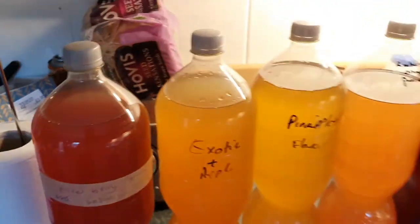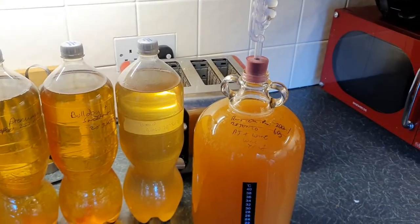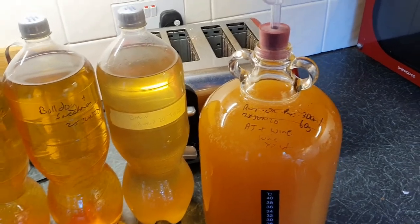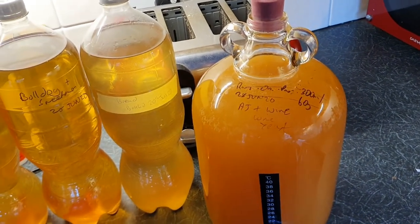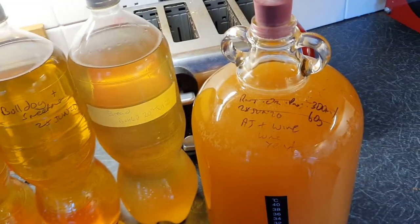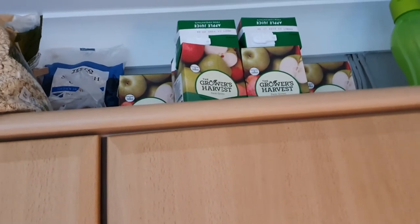So get on the turbo ciders — save some money, have some fun. You just fill it up, leave it, come back two weeks later and you've got four to four and a half liters — that's almost nine pints. And the demijohn cartons are about 60p each, so you can work it out.